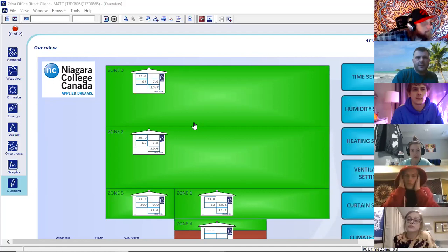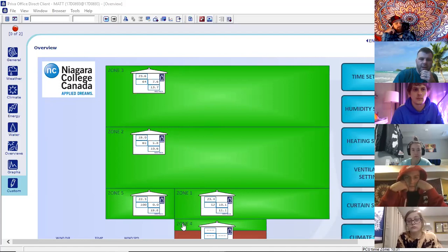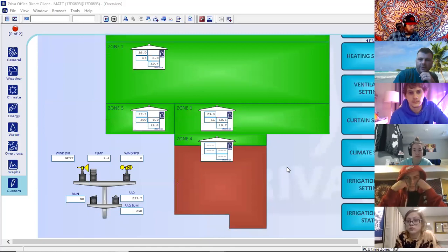On this screen, this is our greenhouse — zone one, two, three. There's the breezeway, which is zone four. Zone five is the computer, or the cucumber house. If we scroll down, the red is the classroom. You'll see a whole bunch of numbers on this. It's just graphics that the Priva guys drew up for us — very crude, very basic — but it's showing what the sensors are reading in the greenhouse.